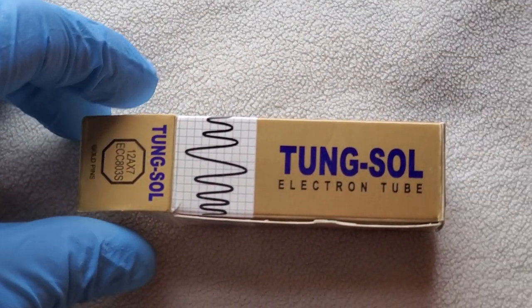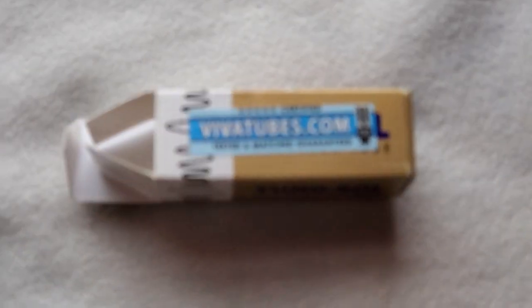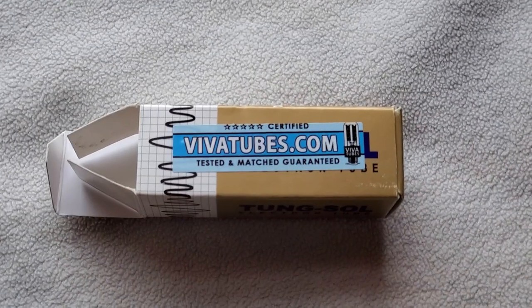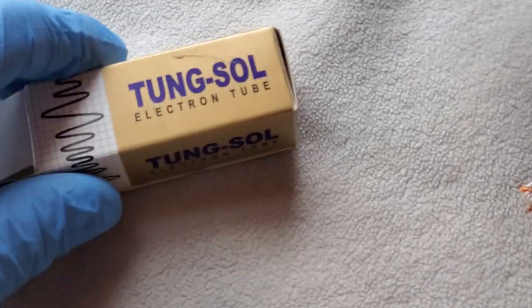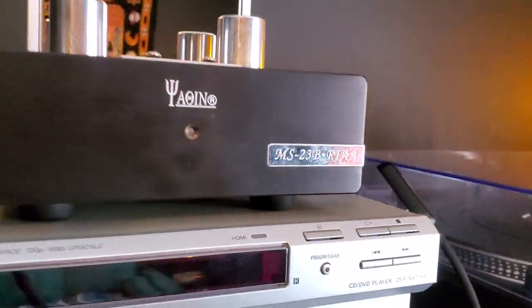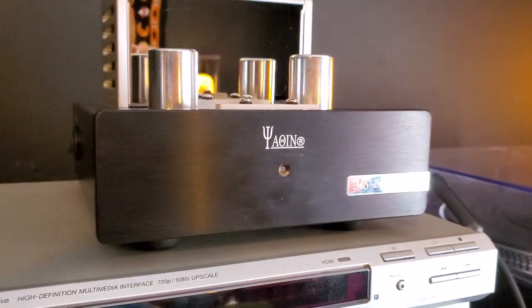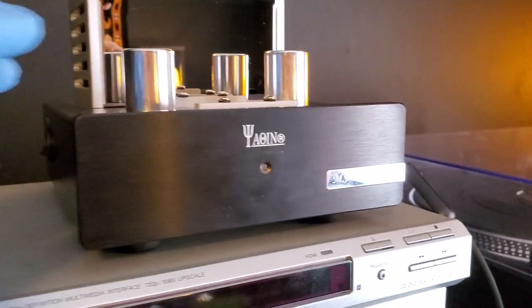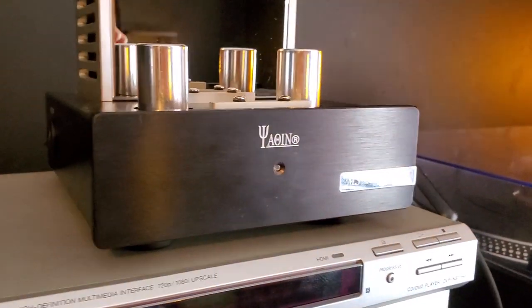And this is the Tung-Sol gold pin box — matched pair, tested and matched, guaranteed. Now, I'm running the tubes into my phono preamp, the Joaquin MS-23B IRIA. These metal canisters are the shielding — the tubes go in there. The Gold Lions are in there now.